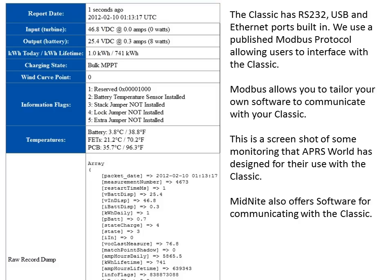Communications was something we felt was important on the Classic, so we included RS-232, USB, and Ethernet on board. We also used a Modbus protocol that we publish, so anyone can talk to or monitor their Classic. A communications program from APRS World has been designed to work with the Classic as well as other devices. Midnight also has free software that allows the user to work with their Classic over their local network or over the internet.